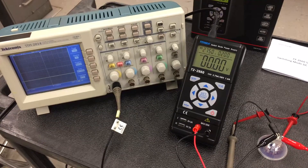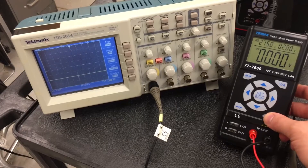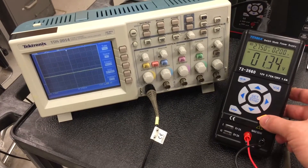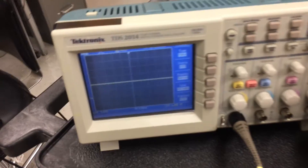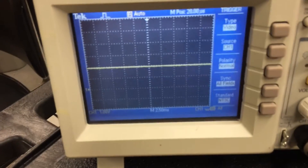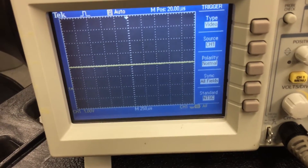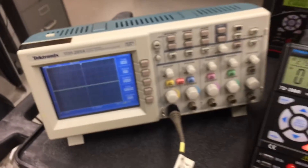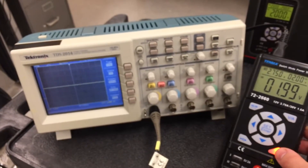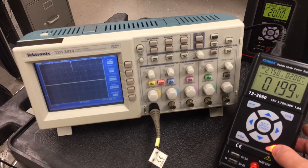Now hooking it up to a scope to look at the waveforms. It's still connected to the bulb, so the voltage climbs slowly while it warms up and then reaches its set voltage. It's a very clean output — there's not really any switching noise to be seen. If I turn it off and back on again it snaps right to the full output.